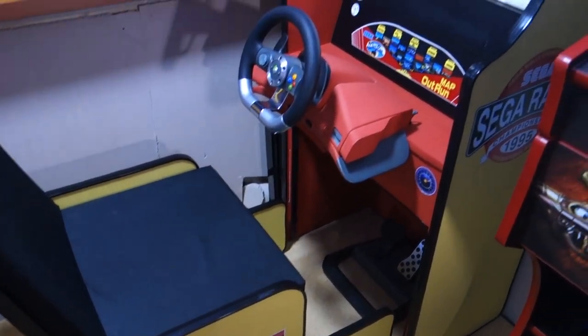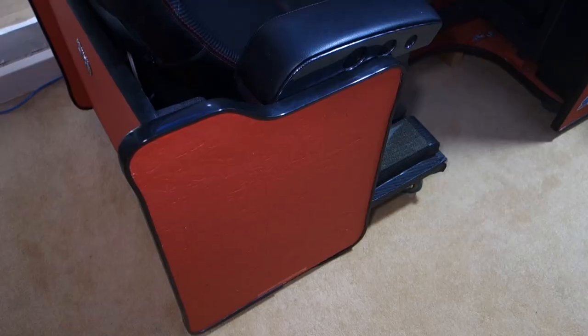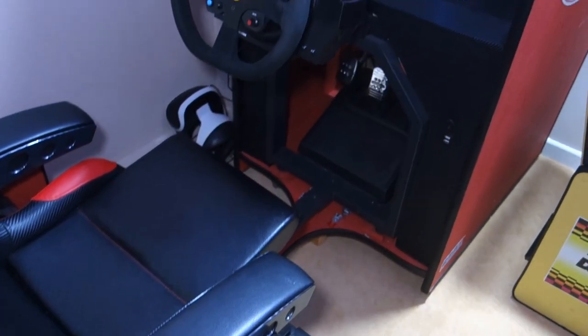Hi, I'm Rob and in this video I'm going to show you this arcade machine which I designed and built myself. This arcade cabinet here is the first one which I designed and built myself.